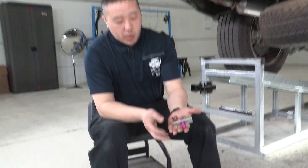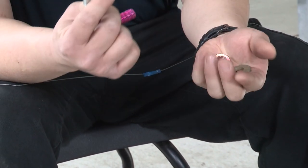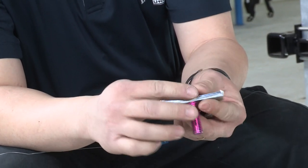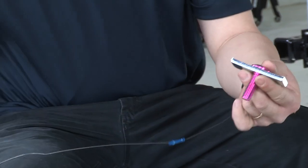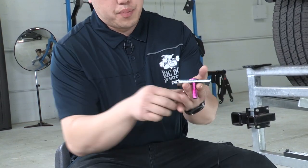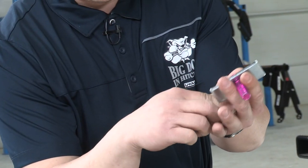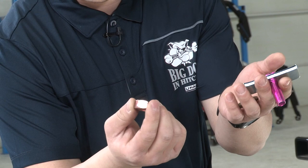The other two attachment points on the hitch come with the hardware here. We've got our bolt with our square plate that'll go through, and we'll have to reverse fishwire the bolt into place. Once that is in place, we'll put in our conical tooth washer with the teeth towards the hitch, and then our nut on the back side to hold it down into place.